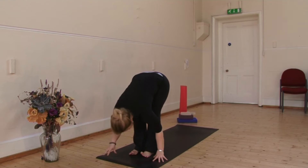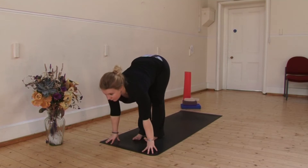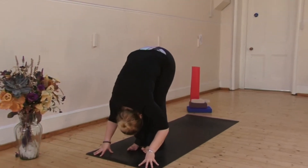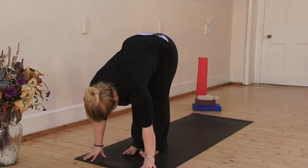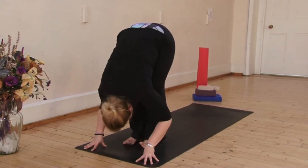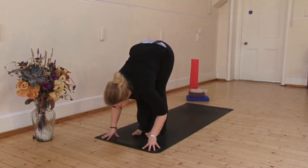Bring your fingers a little bit in front. Push down through the feet and lengthen to create the number seven in the body. Exhale, fold back down. Inhale, push down, lift the chest. This is Ardha Uttanasana, and exhale to fold. Inhale, lift the chest and exhale, fold.